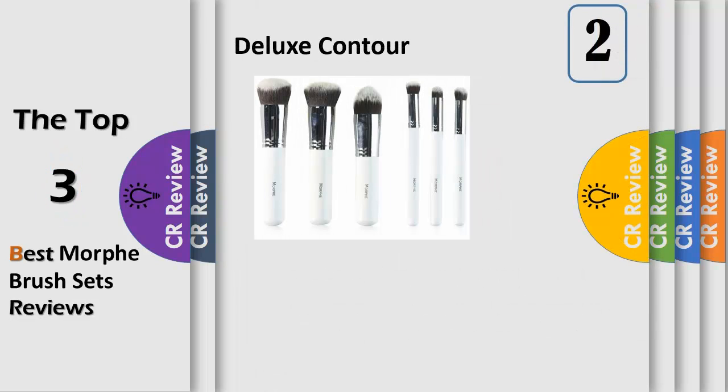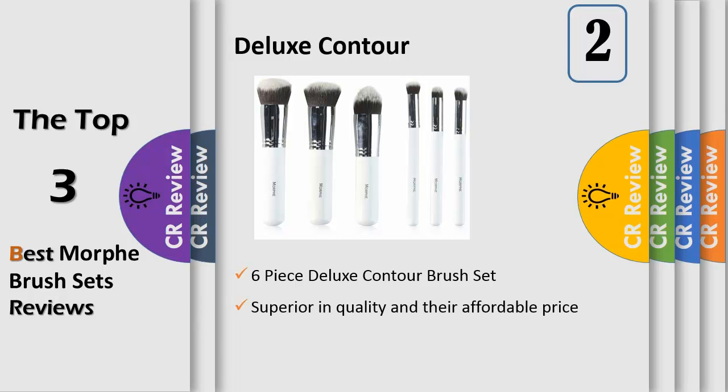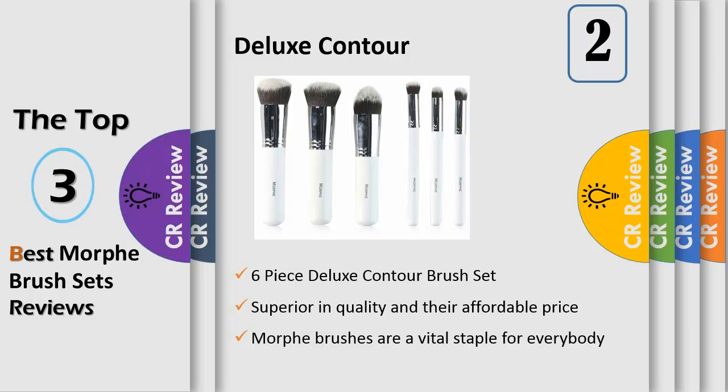Number 2, Affordable Luxury Morph Brushes are a vital staple for everybody, whether they're a makeup beginner or a professional makeup artist, as they are superior in quality and their affordable price allows you to maintain a complete assortment. The value set features 3 full-size brushes designed to deal with larger areas of the face effortlessly, and 3 miniature replicas for smaller surface areas, tricky points, and fine detail. The 6-piece deluxe contour brush set masterfully creates impeccable skin.